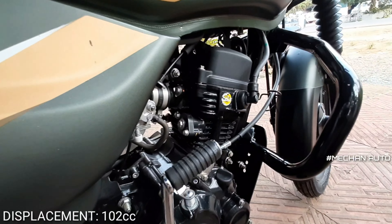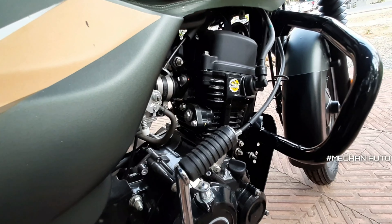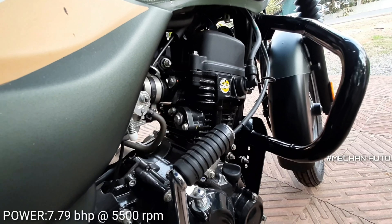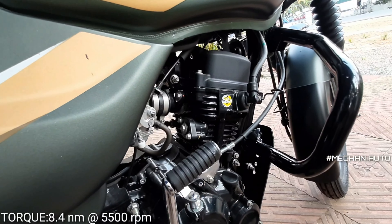Now we go inside the engine. It's a single-cylinder air-cooled engine. We have maximum power and torque — you can get half more power at 4000 RPM.